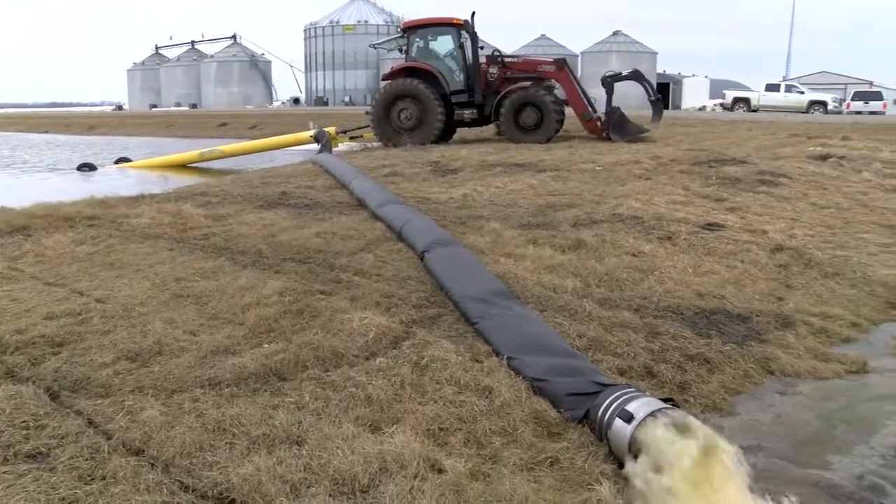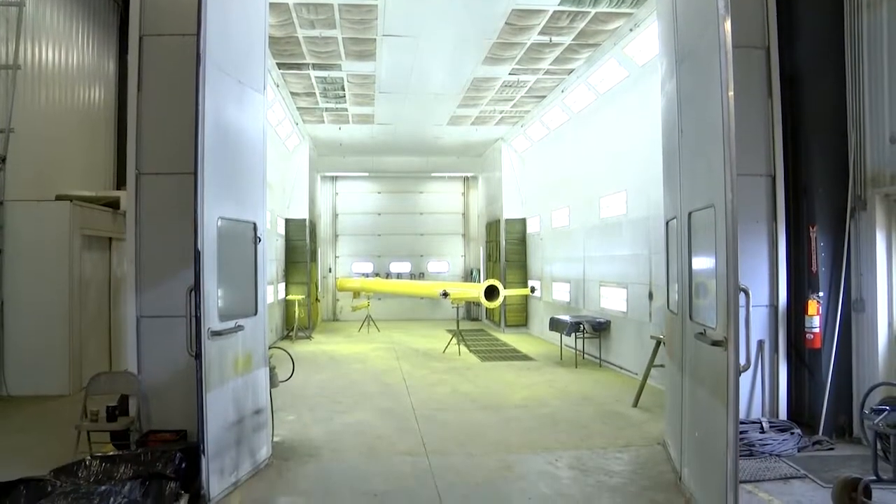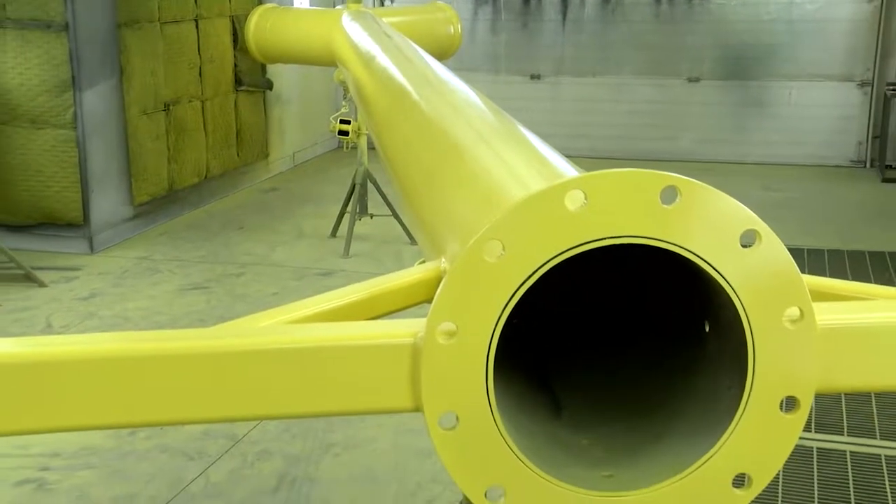They came up with the Dynaflow. The first guy that rented it bought it, and that repeated itself on the second pump. At that point we thought maybe we're onto something here. It turns out they were right — number 96 just came off the assembly line, so it's been a pretty busy time.